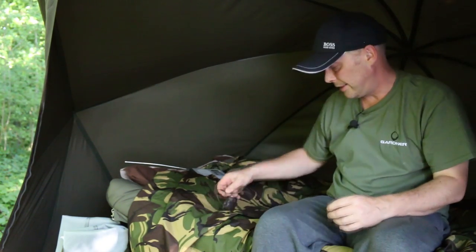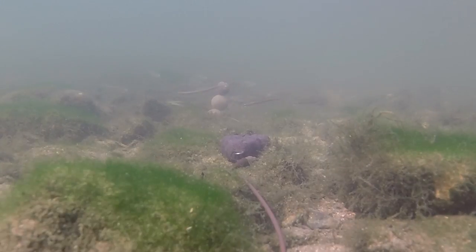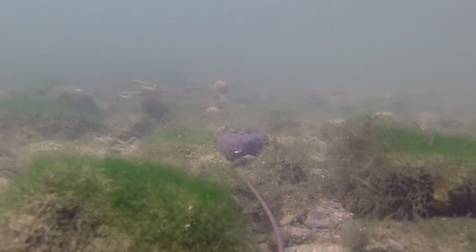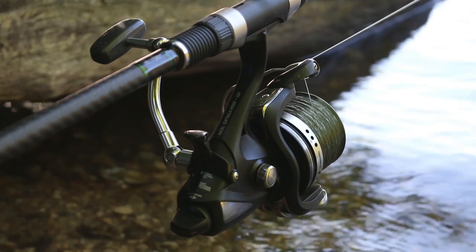So the tackle that I use has always got to be the very, very strongest that it can be. This rig here is probably one that I've used on the river more than anything else over the years. It's very, very simple but very, very strong. Starting with a main line, it's 20 pound Gardner Hydra Tough. This is the strongest mono that I've ever used.